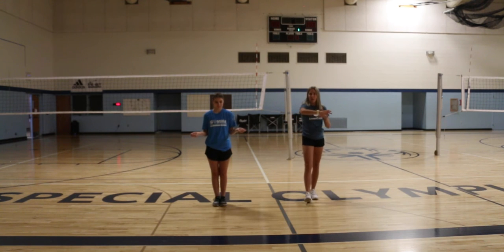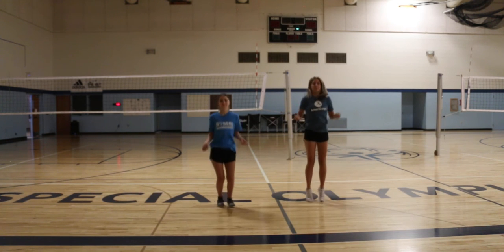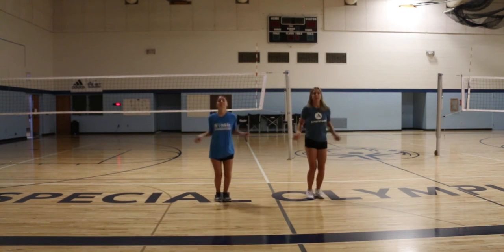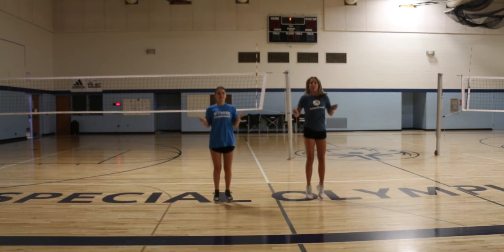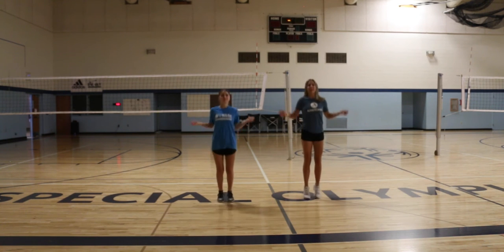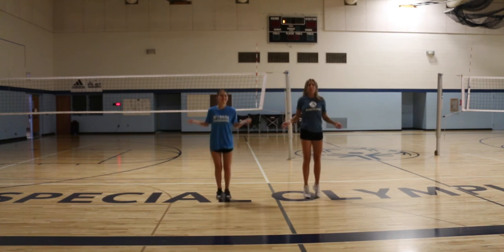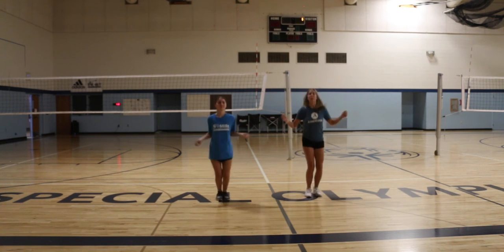All right, here we go. Three, two, one. It's important to keep a soft bend in your knees when you're jumping up and down to protect them. Five, four, three, two, one.